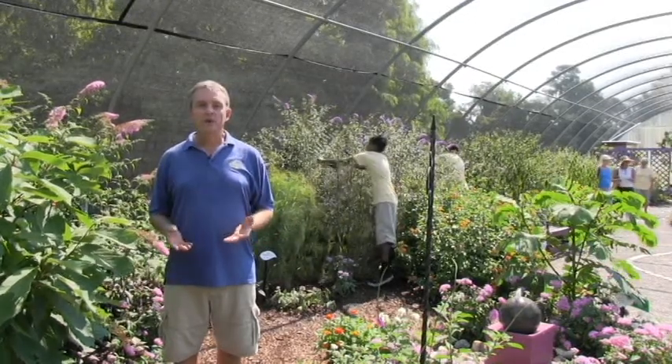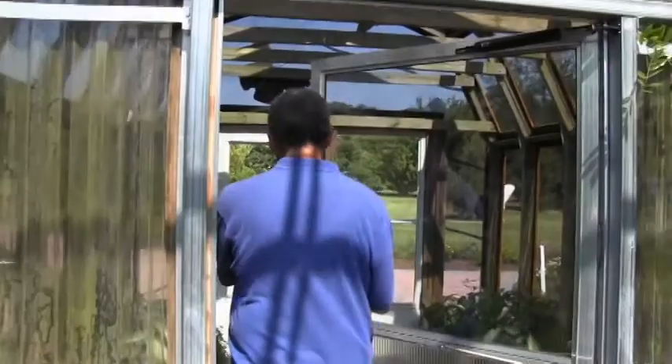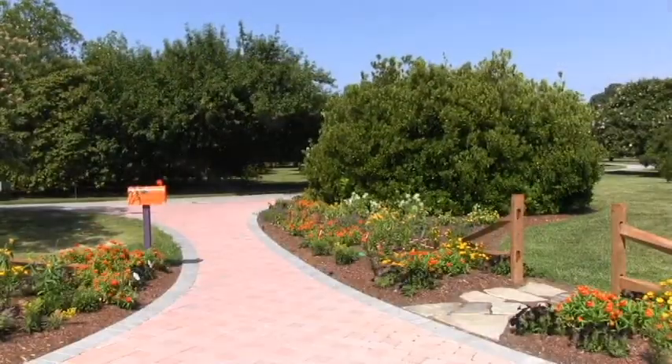Part of that project we've installed a new demonstration garden right in front. Here to talk to us about today is Linda Saunders, one of our senior gardeners and the designer of this garden.